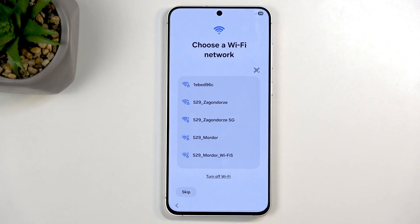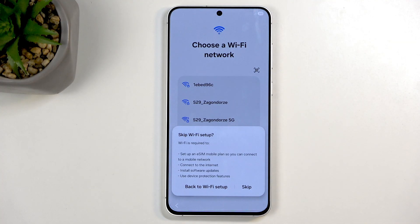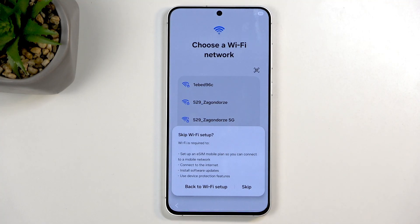Here we can connect to a Wi-Fi network. One thing to point out: I can skip this, but in your case you might not be able to. Samsung typically forces you to sign into a Wi-Fi network if the device is brand new. This device was already reset and set up before, so it doesn't enforce that — but for a new device it might force you to connect.